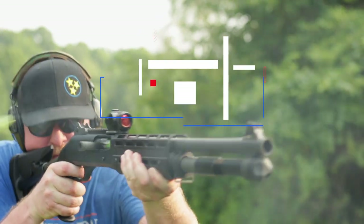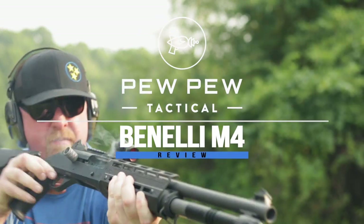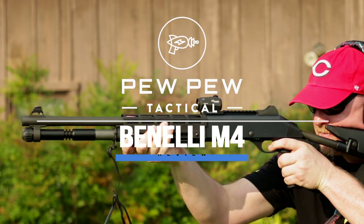Maybe the best shotgun on planet Earth — maybe. It's the Benelli M4 coming up. I'm Johnny with PewPewTactical.com, your definitive source for gun reviews, gear guides, and all things that go bang.